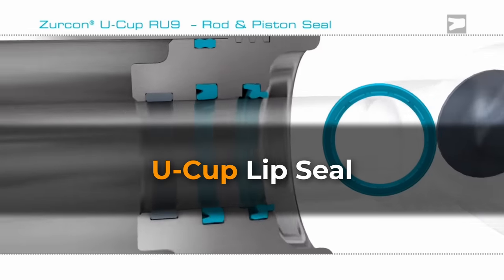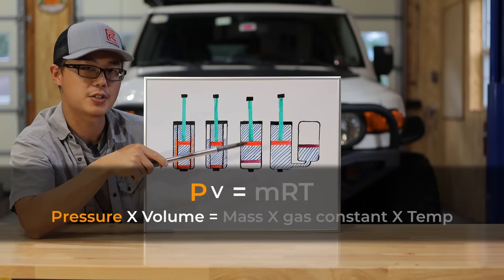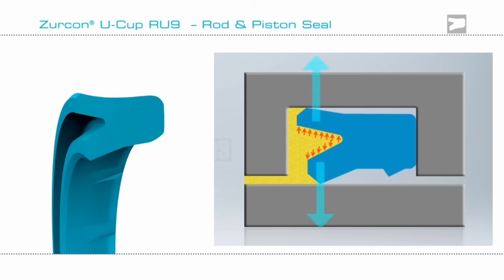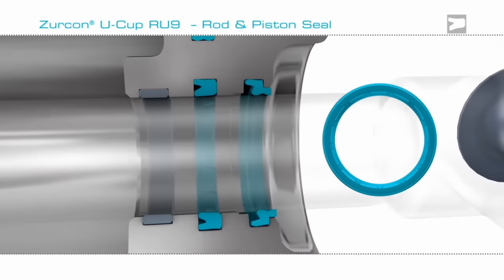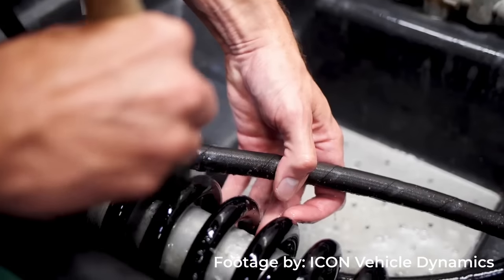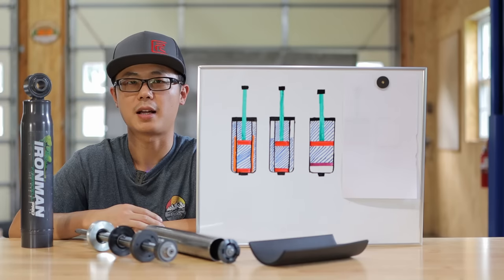On some high-pressure monotubes such as the Bilstein, they have a more rigid seal — the sealing is achieved by radial interference fit around the shaft. Because it is a pure squeeze seal, it has higher friction and wear and requires tighter tolerances. On high-end racing shocks, we sometimes have a U-cup oil seal design where the lips are energized by oil pressure. But if we lose shock pressure, we lose sealing — so just another reason to check your nitrogen pressure. On the other hand, if we have too much pressure, such as pressure spikes in regular monotubes, we will have a tighter seal but again high friction and wear. In an apple-to-apple comparison, a twin-tube design does have a slight edge on reliability.